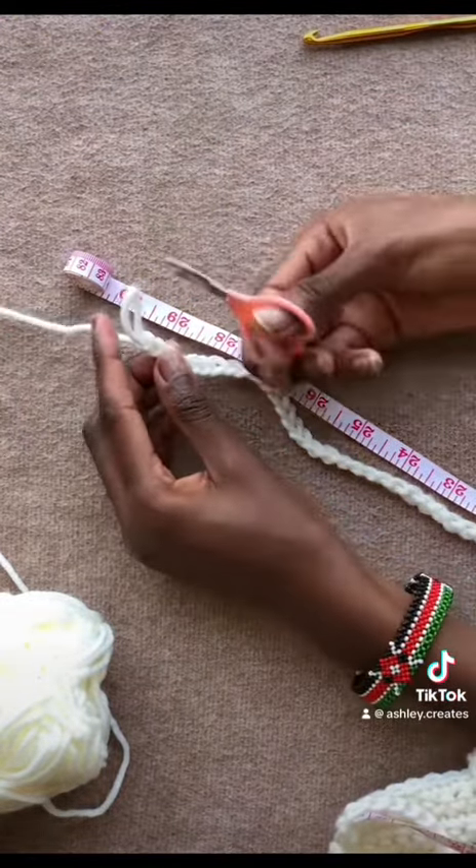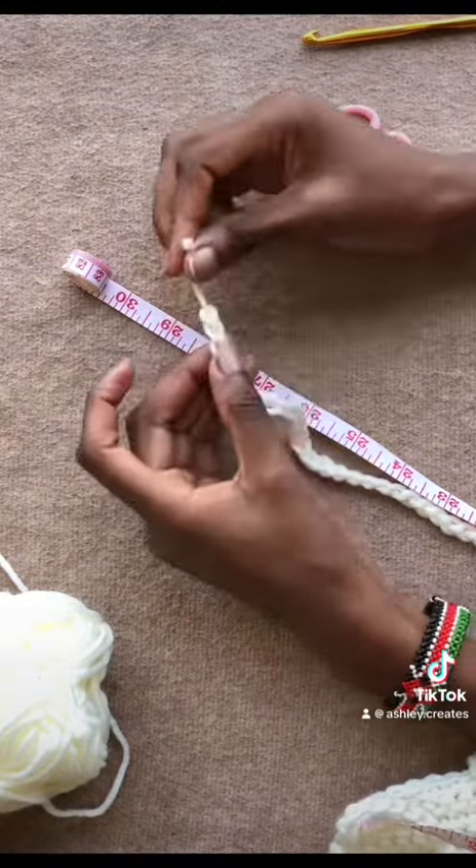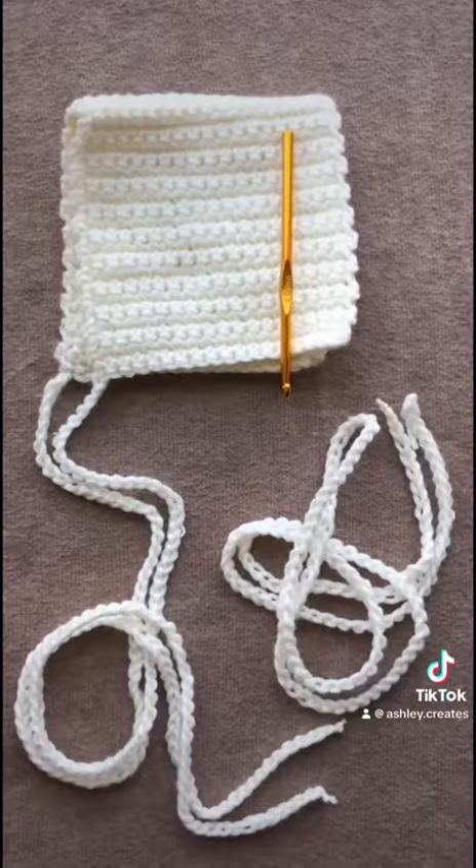I also made an additional separate strap that's 60 inches. You can do a longer one, I just wanted mine to be long enough.